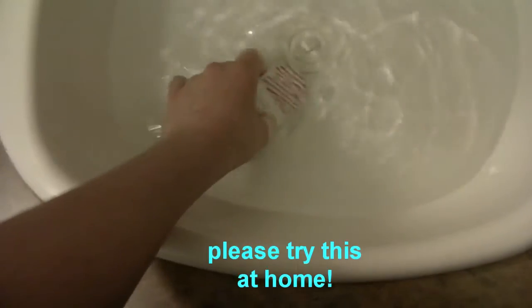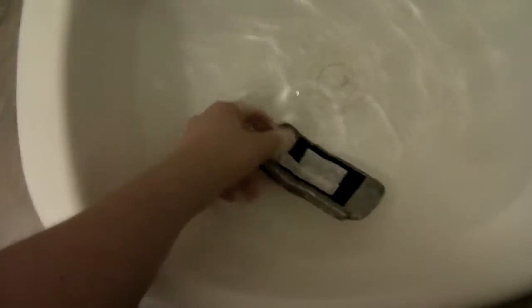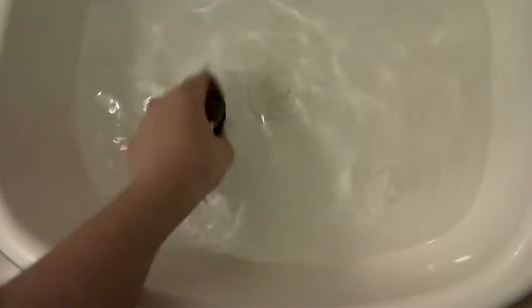Make sure it gets nice and soaked. It's in the process of getting hacked. Just let it rinse in there for about 30 seconds. Keep letting it rinse.